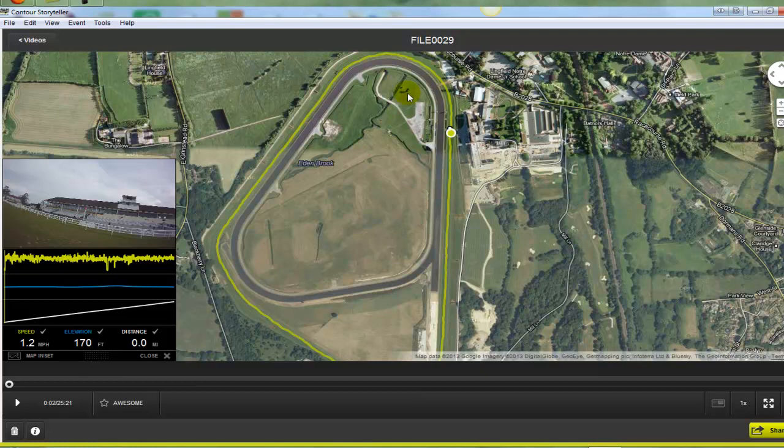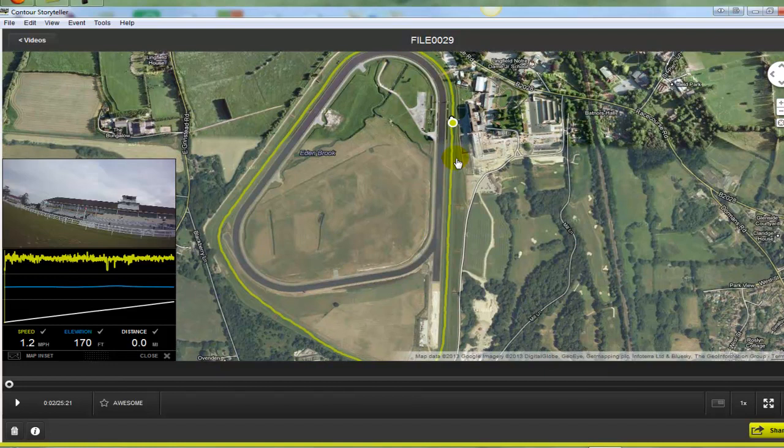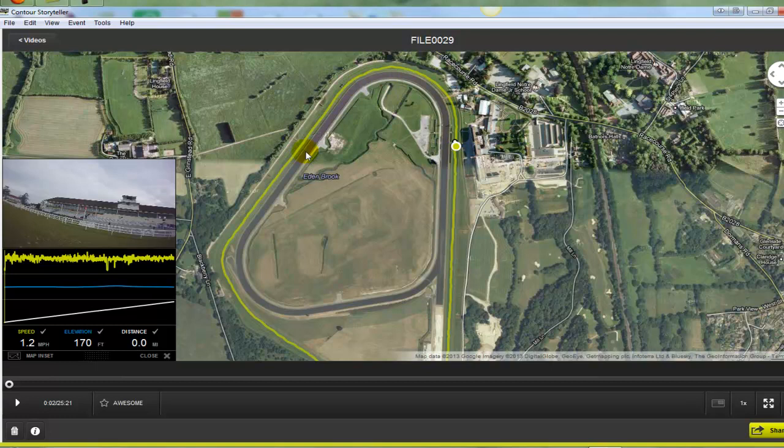Now the characteristics of this course are its undulations. It is quite an undulating course. It's why they use it for the Derby trial — it's very similar to Epsom in its course characteristics — and so it does require quite a bit of stamina to get the trip round here. Certainly if we have had some summer showers or some rain and it softens up a bit, it takes a bit of getting here.